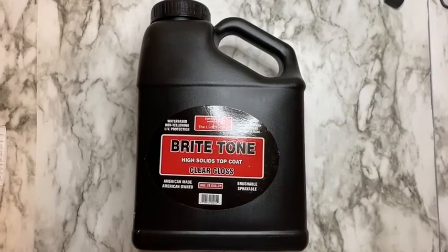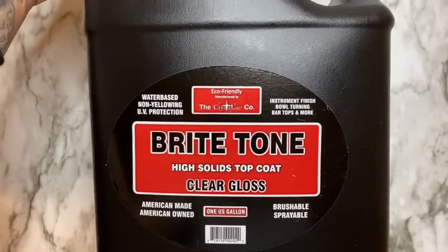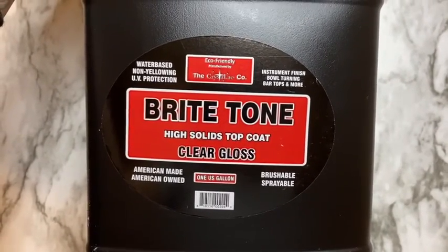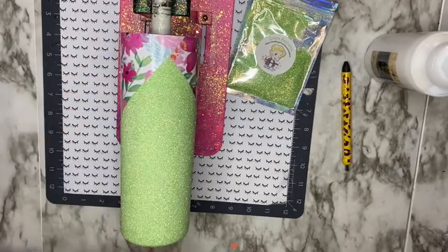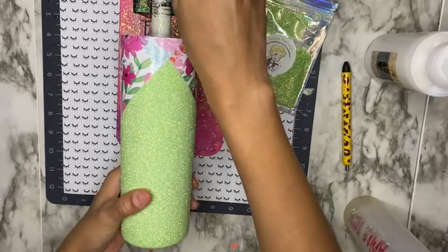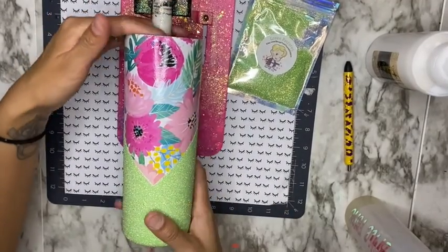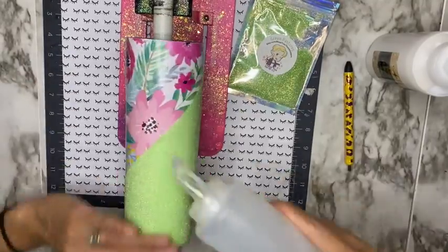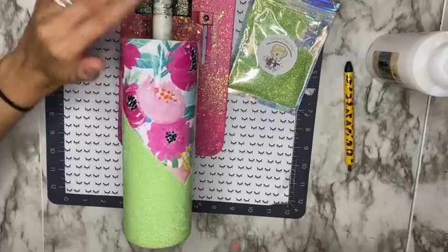Now I'm going to start coating my cup using Bright Tone. Bright Tone is a water-based, non-toxic top coat — you can purchase it at the crystallitestore.com and I'll link it down below. It's non-toxic so it's safe to use indoors. I transferred my Bright Tone from the gallon to a condiment bottle for easier application, and I'm adding my first thin coat, making sure my entire cup is covered without it dripping.